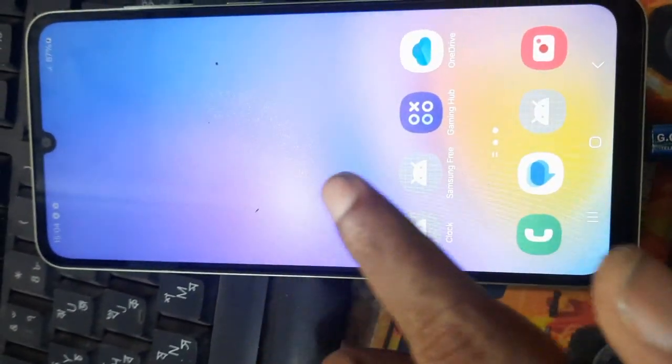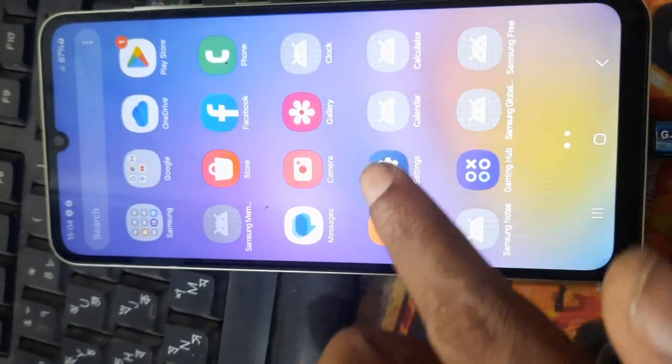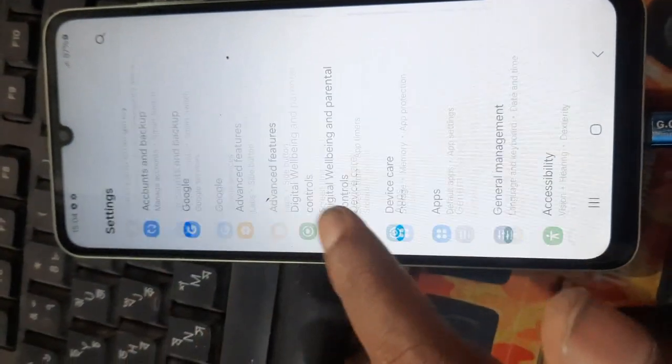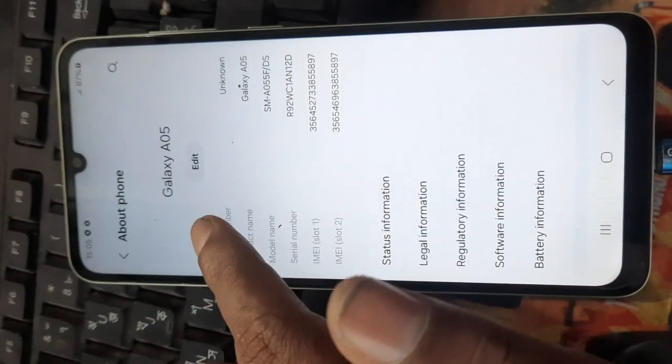Okay, device is ready. This phone is Samsung A05.